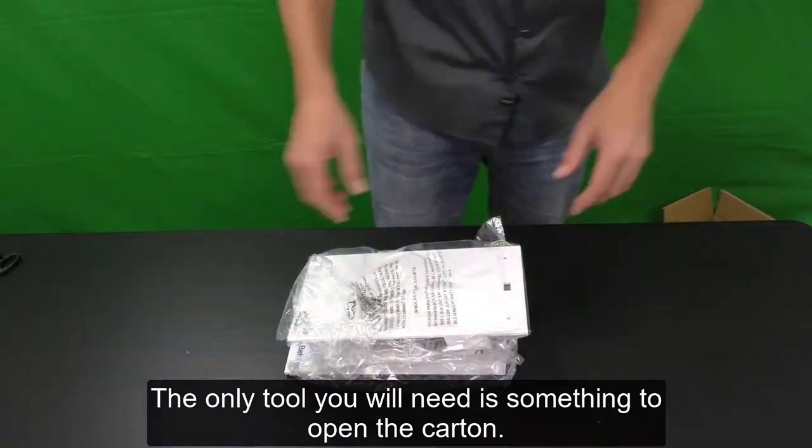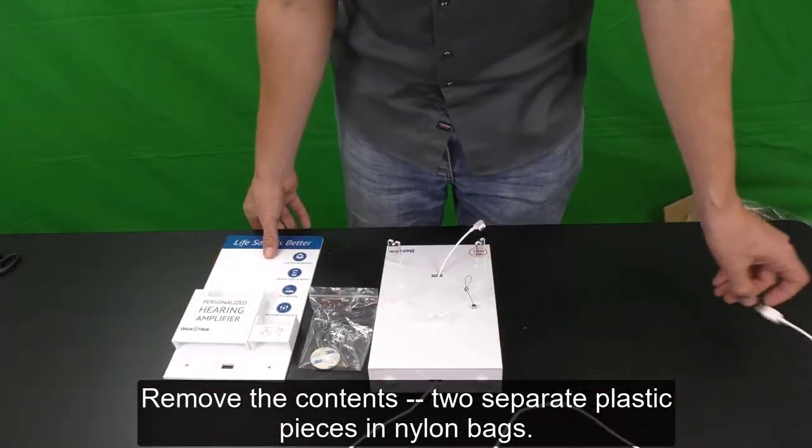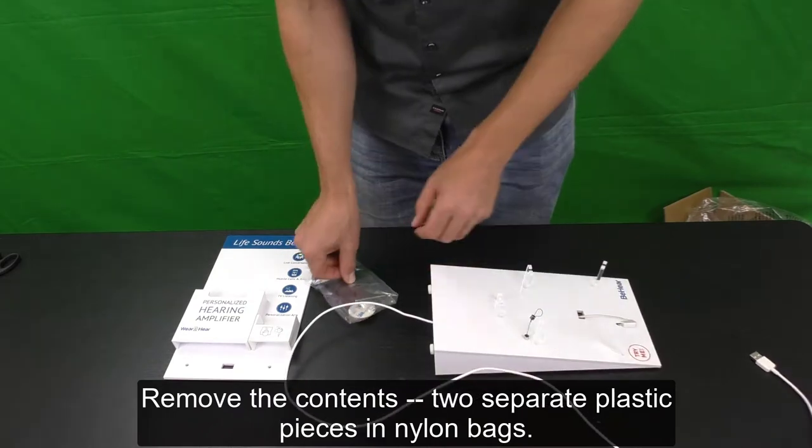The only tool you will need is something to open the carton. Remove the contents: two separate plastic pieces in nylon bags.